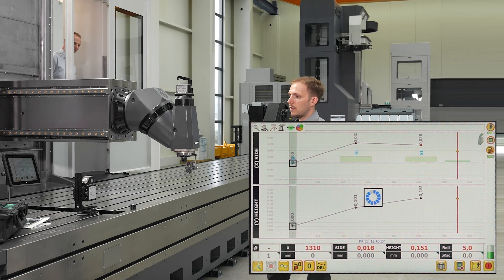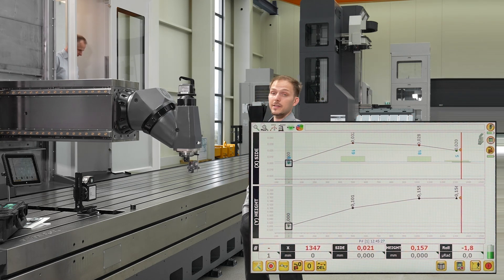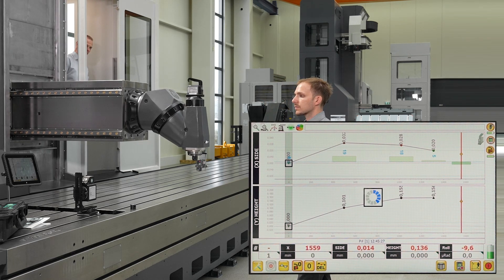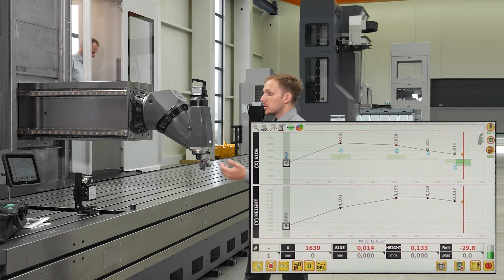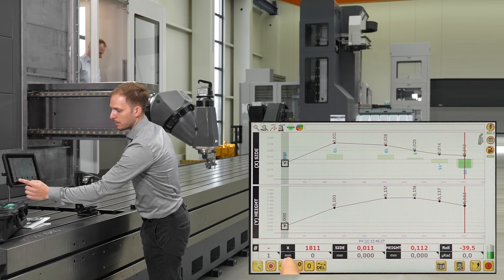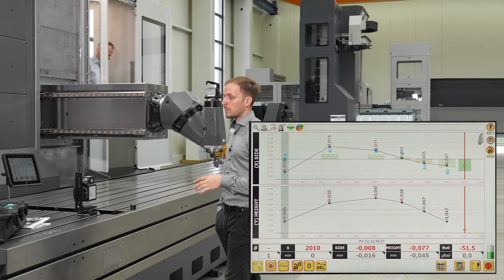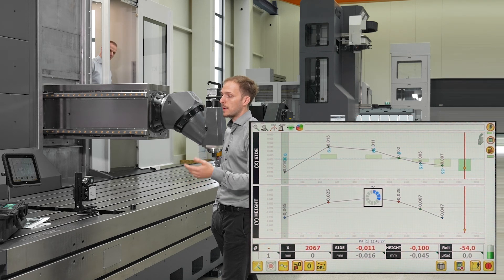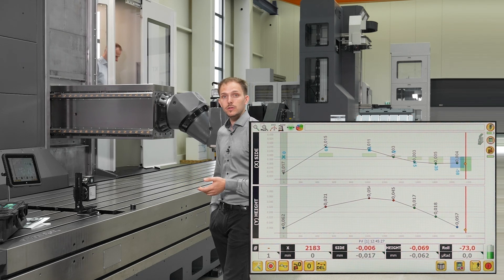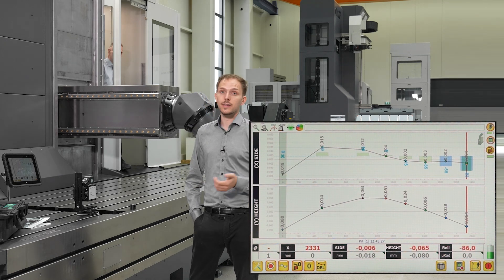Of course, it's not necessarily 500 millimeters — you can set any step size you want: 200 millimeters, 100 millimeters, or even 37 millimeters. During the measurement I can already activate the best fit alignment using this button, and the software automatically looks for the best alignment of the measured axis for the best straightness. The alternative is the endpoint zero method, where you put zero on the first and last points.